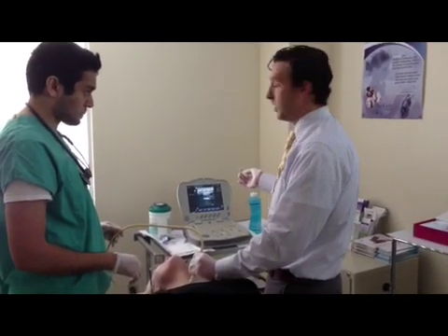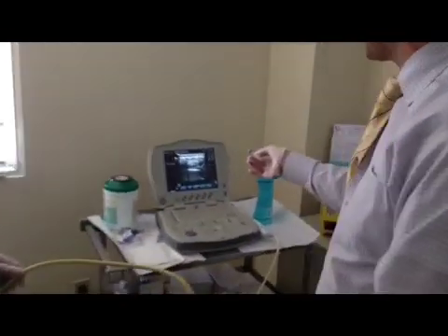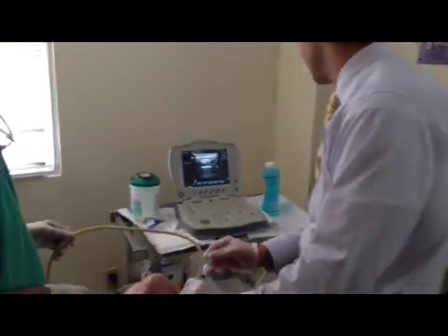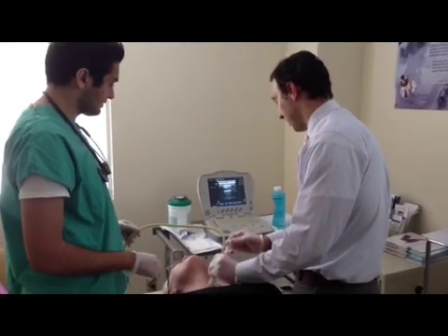As you can see in the ultrasound, you can zoom in on the monitor — you can see the calcified nodule to the right of the screen. The needle is now going to be placed into the nodule for diagnosis.